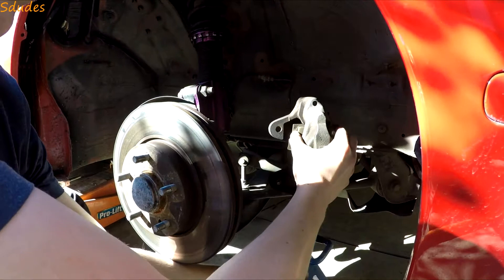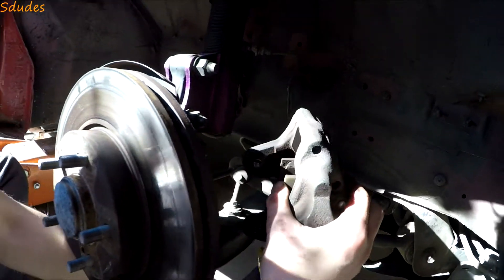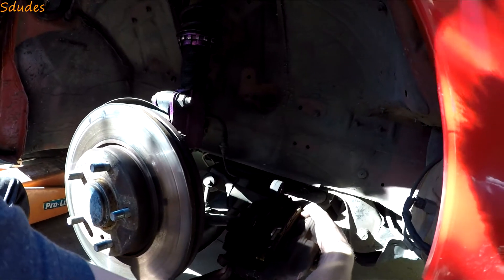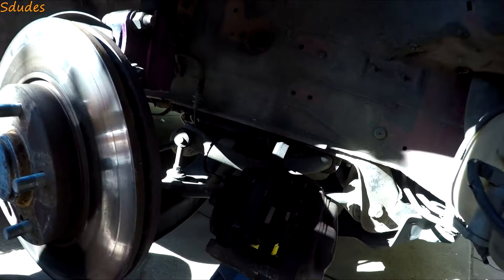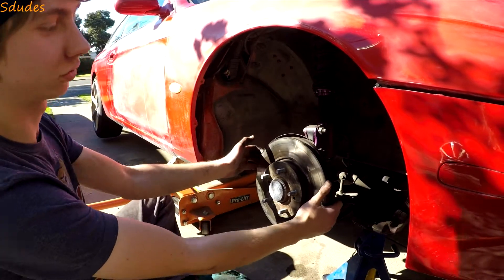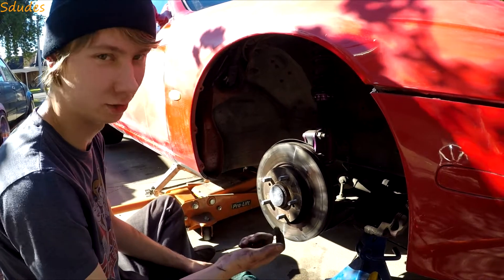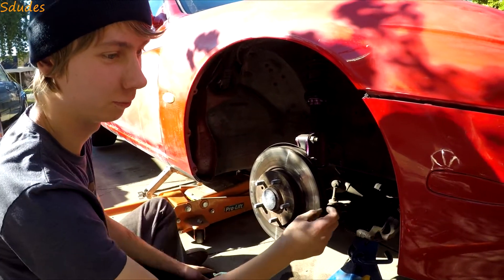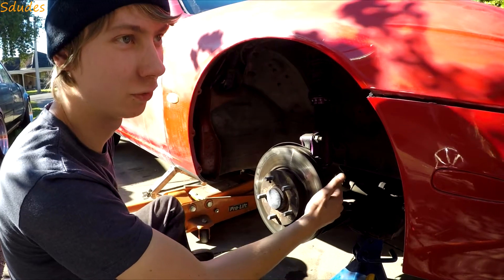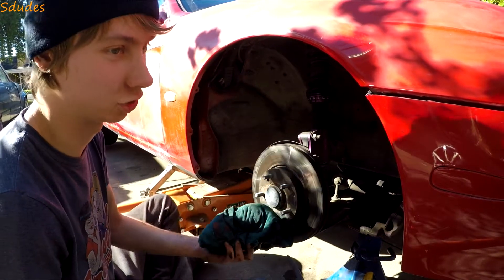Off comes the brake caliper — we'll try our best to sit it somewhere so it doesn't break anything. This brake disc is rusted on good and frozen in place. It should just slide off but it's really on there. Normally you can thread a bolt through, put a nut on the end and twist to slowly push it out and break that rust seal, but I can't find that stuff right now. So we're going to do it the old-fashioned way — carefully using a hammer and a rag.